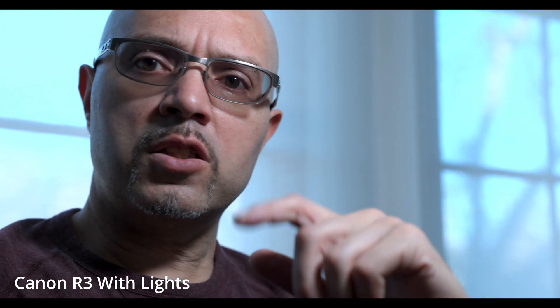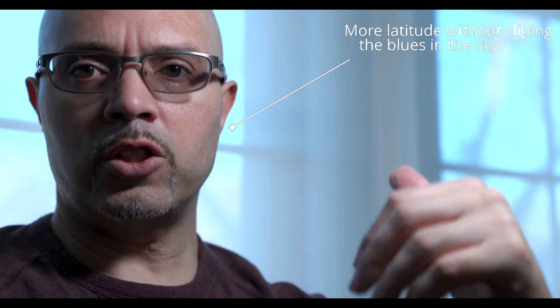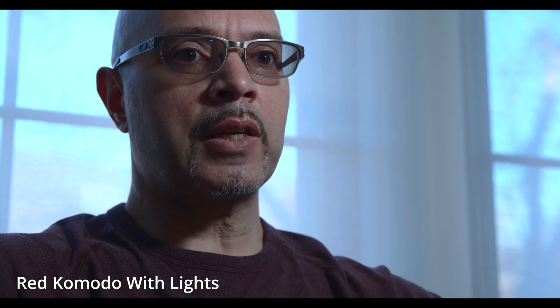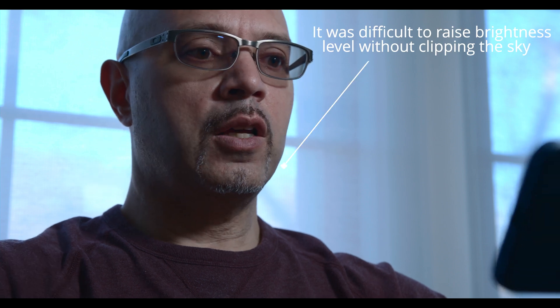Here's the same scene again shot with the Canon. The Canon I think lets in more light — it seems a lot brighter than the red. It will be more forgiving in low light, and I think it will be more forgiving in scenes like this where you need to pull up those shadows. It just seems to have a bit more latitude in the shadows for sure.